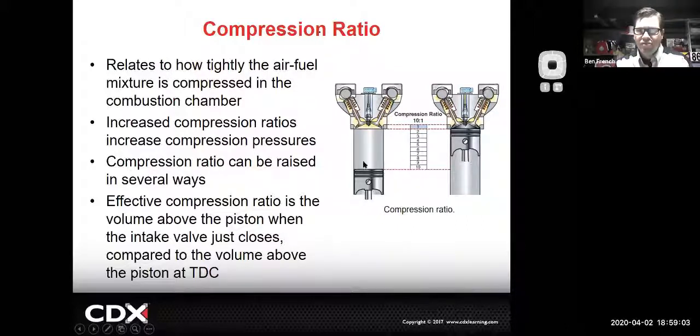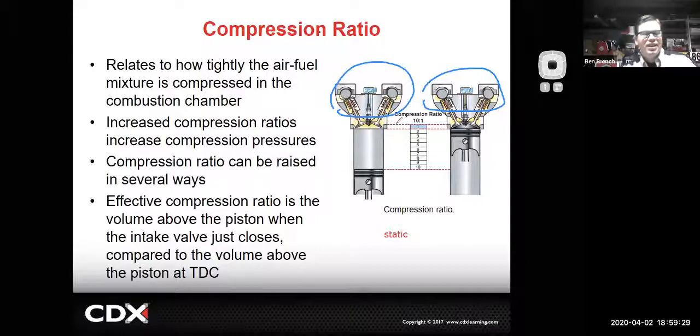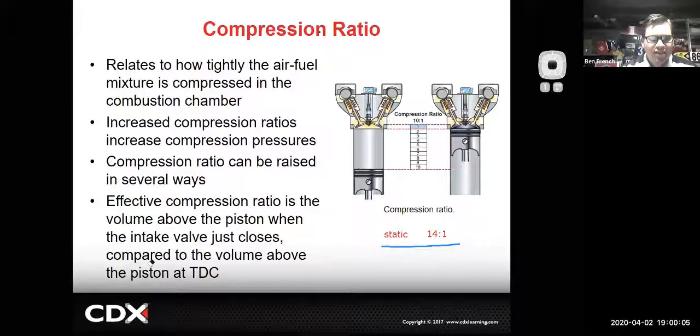We've talked about compression ratios - taking the volume with the piston at bottom dead center versus the clearance volume gives you your 10:1 ratio. That's your static compression ratio. Dynamically, there's a lot going on with your valve timing. For example, the engine in a Prius has a static compression ratio of around 14:1, but dynamically it's not nearly that because they hold the intake valve open for a much longer period with the Atkinson cycle. How long you keep those valves open has a big impact on what the dynamic compression ratio is.